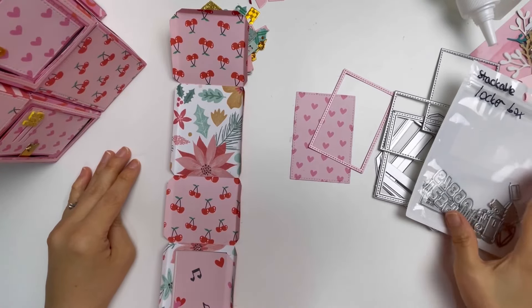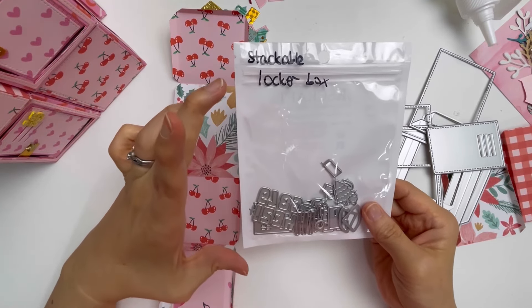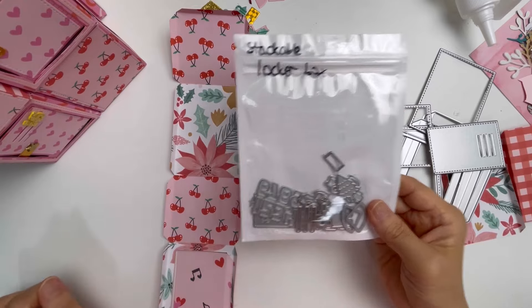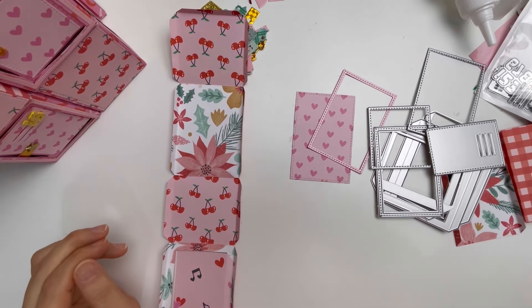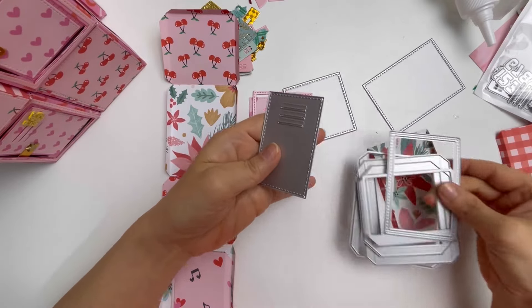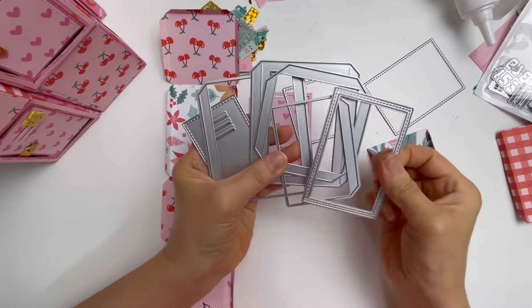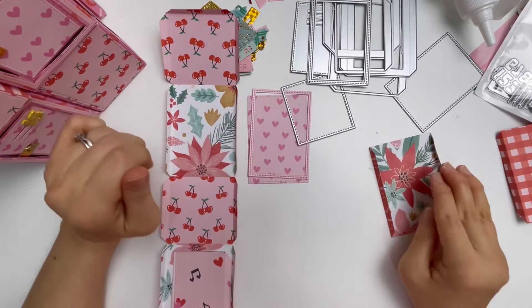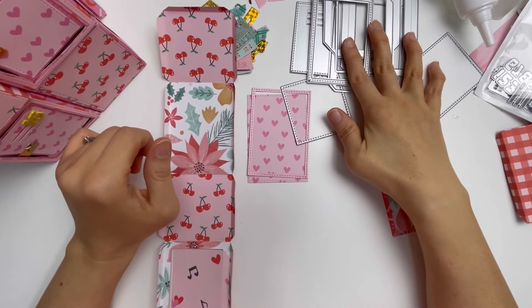Hello everybody, welcome to my channel. I am currently working with the new KS Craft October release of the stackable locker box. This box is so versatile in so many ways — you can make so many different versions using it. I am going to show you what I have discovered and what I am putting together, and later on I will be sharing my completed project. I really wanted to do a walkthrough for those of you who are quite new to crafting, and anybody can do this.